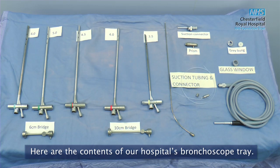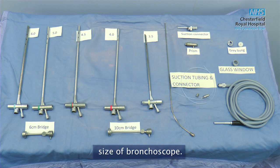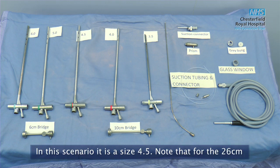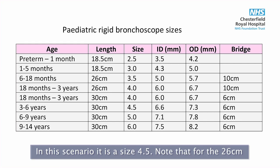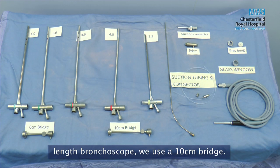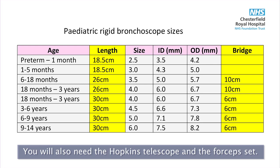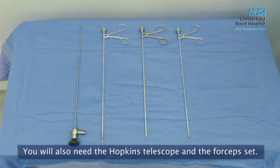Here are the contents of our hospital's bronchoscope tray. The surgeon and scrub nurse select the appropriate size of bronchoscope. In this scenario it is a 4.5. Note that for the 26 cm length bronchoscope we use a 10 cm bridge. For the 30 cm length bronchoscope we use a 6 cm bridge.